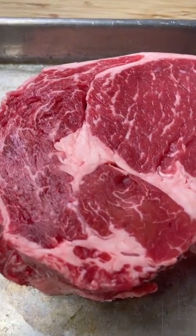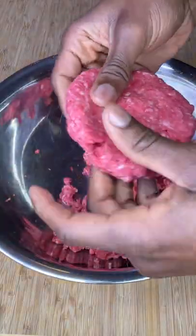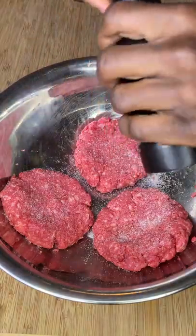Let's turn this ribeye steak into a cheeseburger by freezing for 20 minutes, dropping it into a food processor, and processing until processed. Form equal sized patties, then heavily season both sides with salt and pepper.